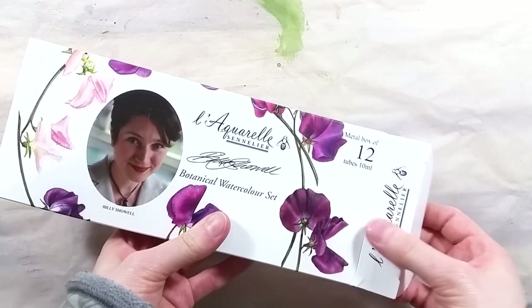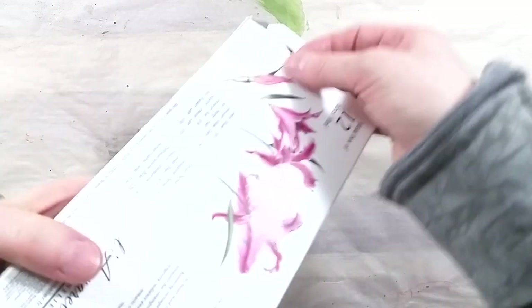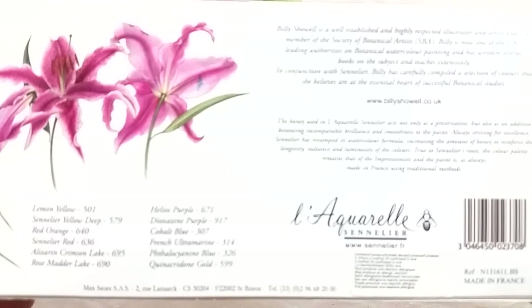Greetings! In today's video, I'll be taking a look at another artist-curated watercolor palette. I've talked about the Schmincke and Hazelsouan palette, and the special Schmincke palette that Wetpaint had for sale earlier this year.